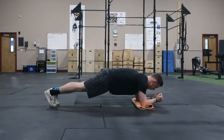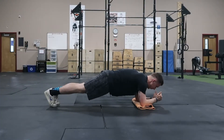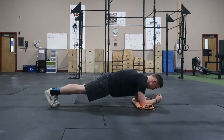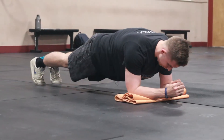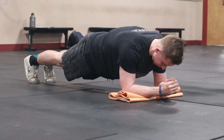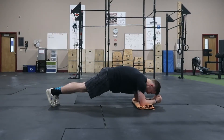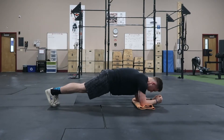To activate the plank, you're going to drive your elbows and feet into the ground while squeezing the glutes — like so. And then you'll relax, come out of that, and then activate again: drive the elbows into the ground, feet into the ground, and squeeze the glutes. And then relax.